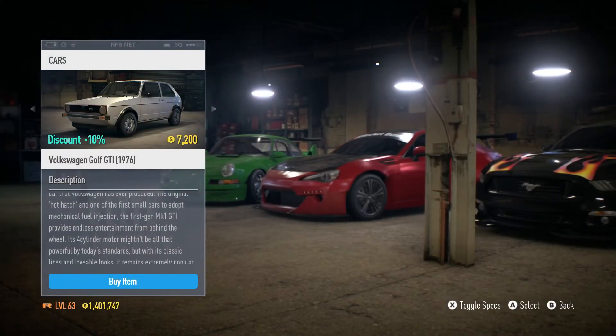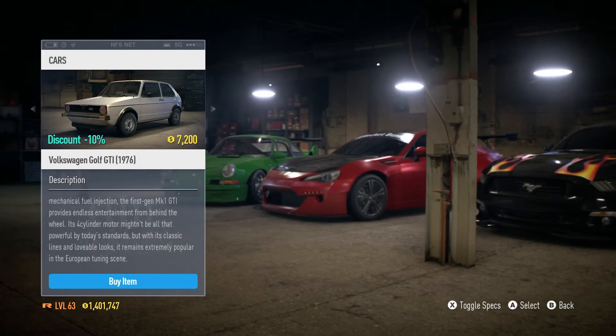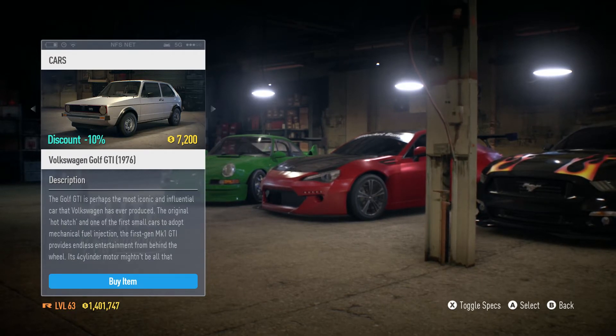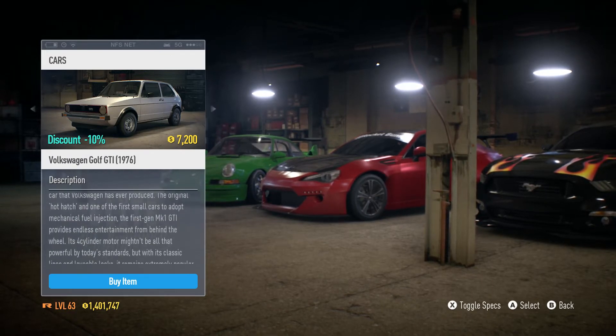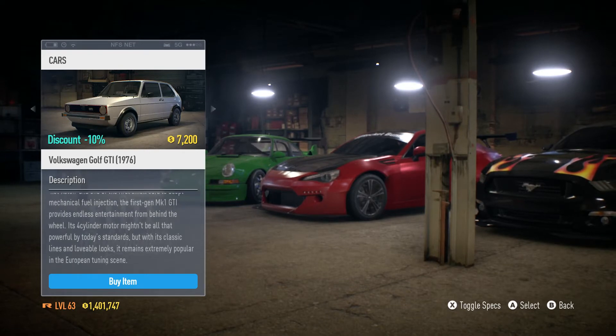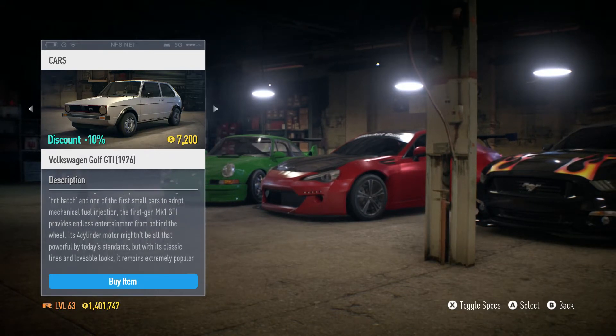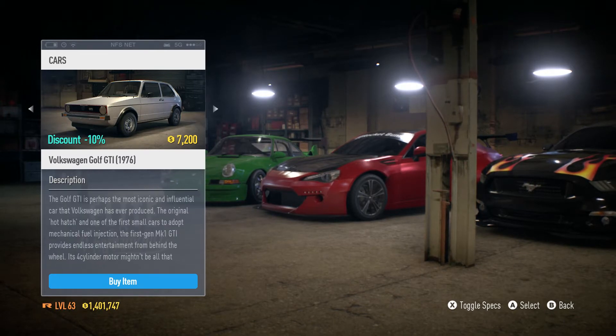Hey guys, it's Dunder here again and welcome back to another video. Today we're back in Need for Speed 2015 for another car build, and today I wanted to take a look at the Golf because this was a car that recently got an overhaul with customization parts. I kind of wanted to make Sonny's Golf, so we're gonna do both of those things. Let's go ahead and hop into the customization shop.